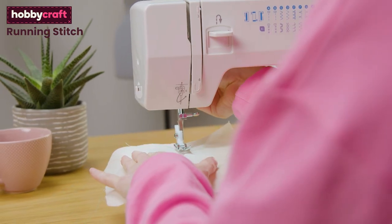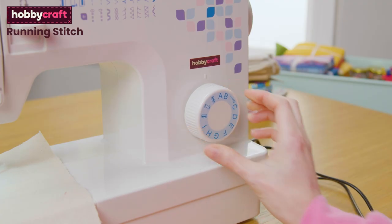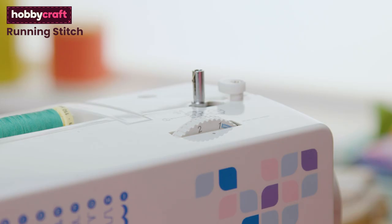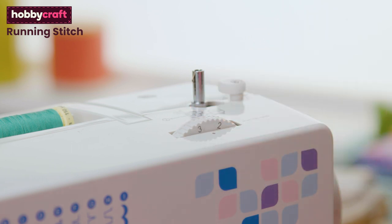Place your fabric under your machine foot with the needle in the up position. Make sure the machine setting is on a straight stitch — on this machine it's setting A on the dial. The next setting is your stitch length. An average length for a straight stitch for most projects is 2.5mm, so make sure your stitch length dial is in between the two and the three.